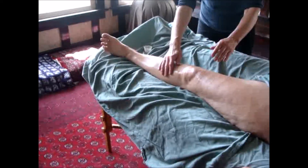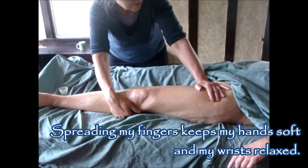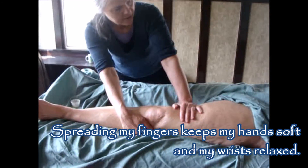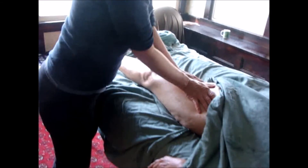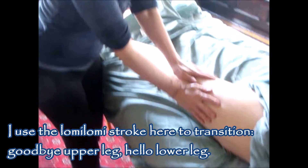For the medial pass, I'm going to move to the other side of the table. Same thing — you see how I set my arm here and then I push it. I'm going to finish that area with loamy loamy strokes, from the hip all the way down to the quad muscles.